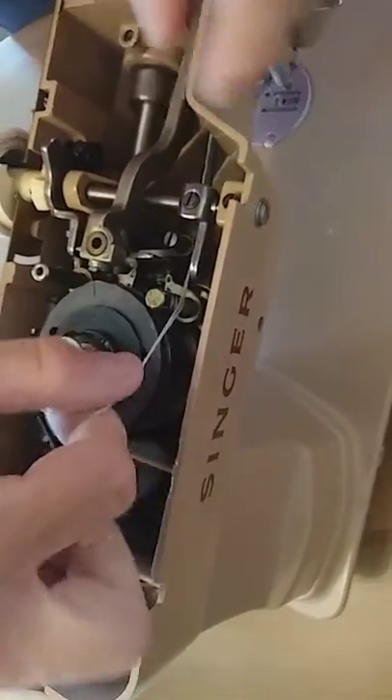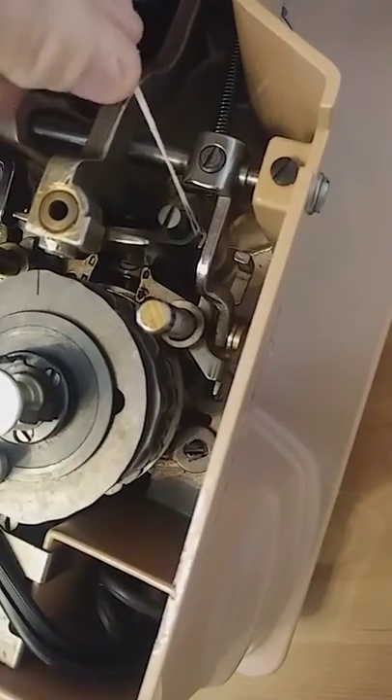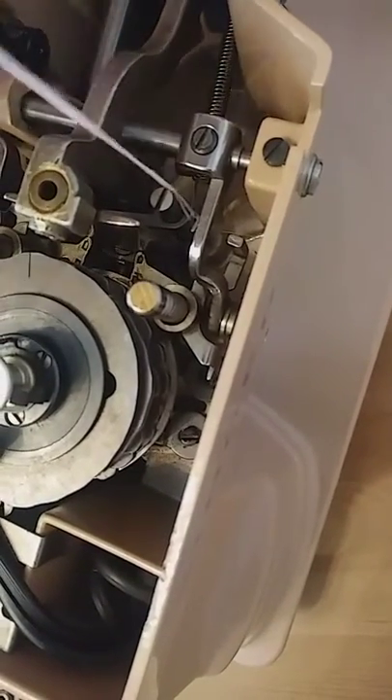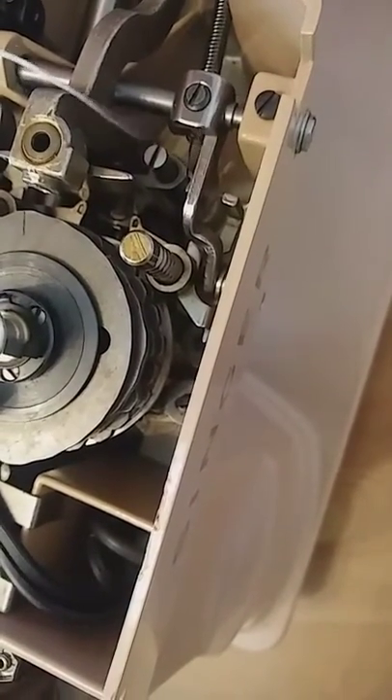There it goes — it pops down. Then take your string, take one side of it, pull it, and go ahead and take it out of the machine. And you're done.